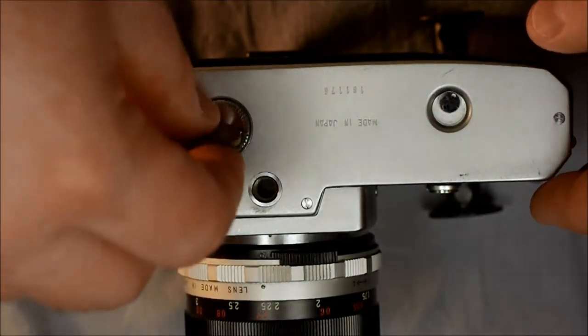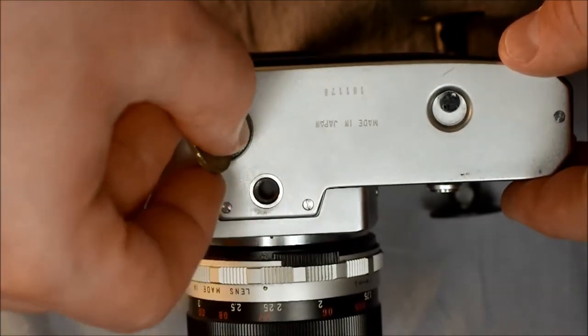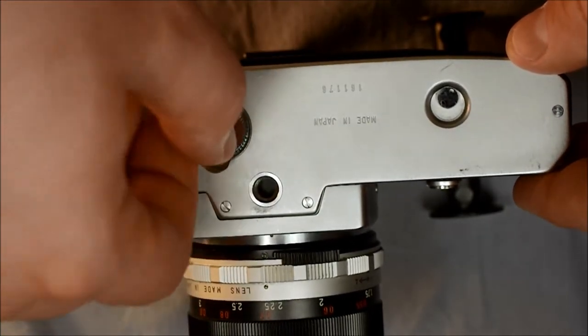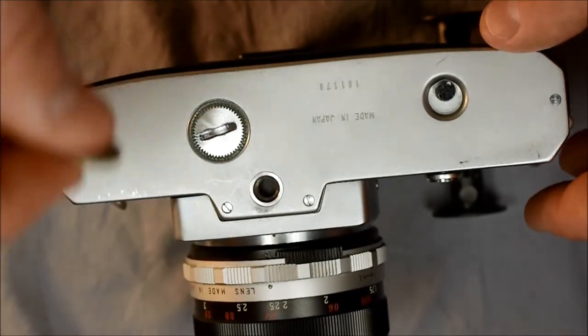Drop the battery cover in place and it should thread on very easily without any resistance. If you have any issues threading the battery cover on, remove it and try again because you don't want to risk cross-threading it.